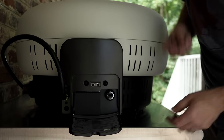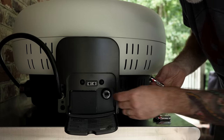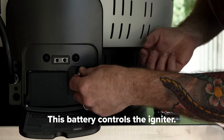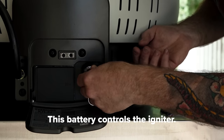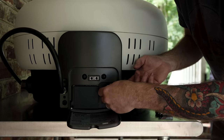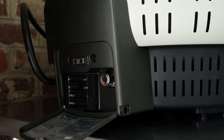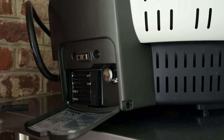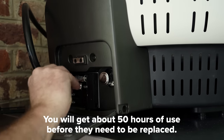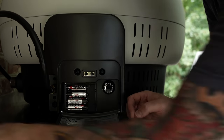Next step is to add some batteries. To go cordless, you need one double-A for the igniter — make sure you put the batteries in the appropriate direction, then screw that back in. For the rotating stone, it takes four double-A batteries: one, two, three, and four.